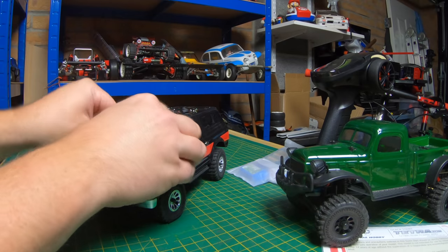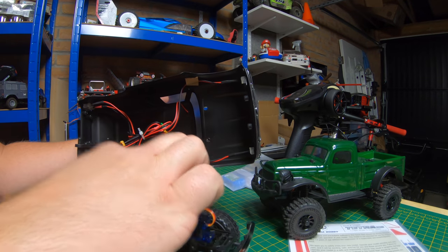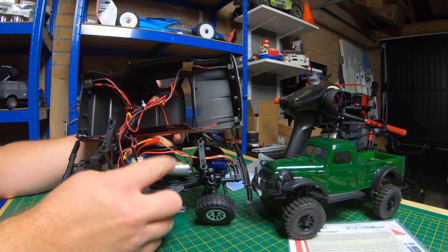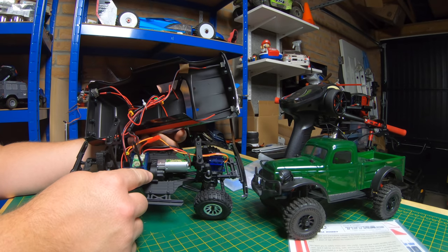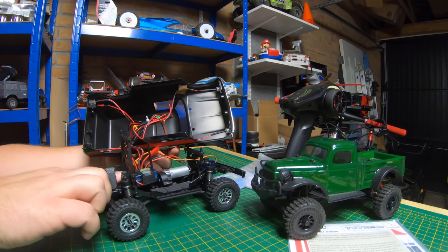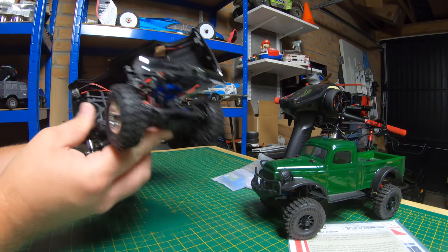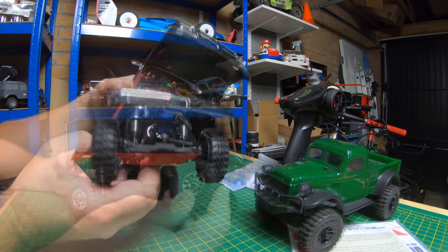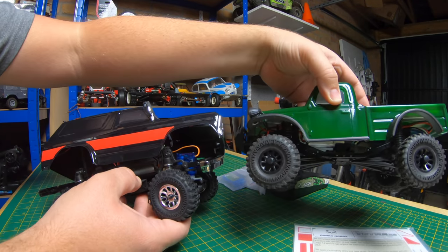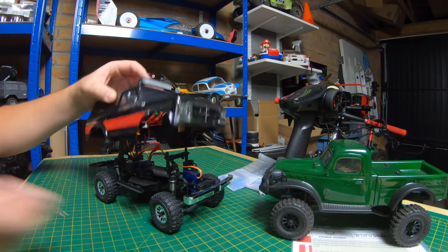I'll take the body off and show you underneath. You can see the front, rear lights and the light bar — full LED setup. It's got a 51 turn 180 motor connected to a reduction box, then into the gearbox. Loads of torque and power out of that. A combined ESC and receiver. Your battery sits at the back. Three wire axle-mounted servo on the front — doesn't impede it at all, gives a good turning radius. Nice soft rubber tyres with foams in there, nice chrome detailed rims. This one's got chrome-bodied shocks as well. Overall, I am really impressed.